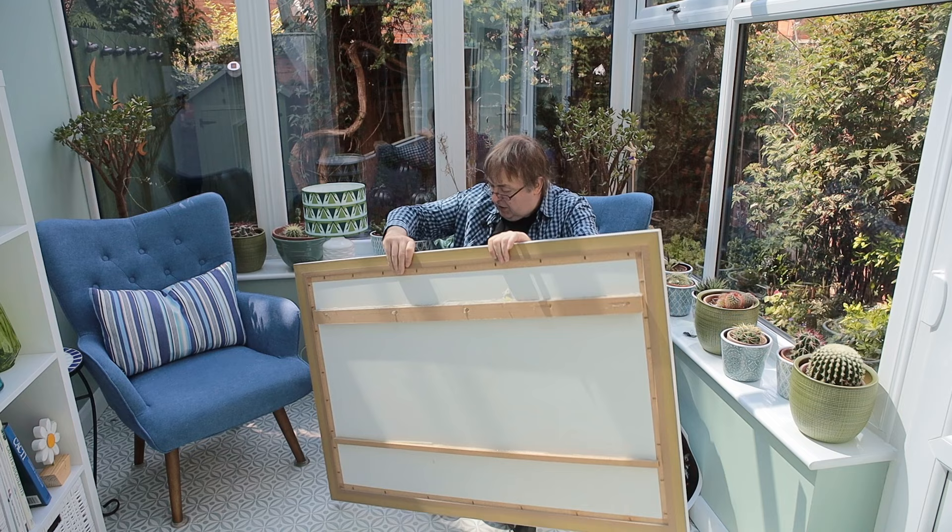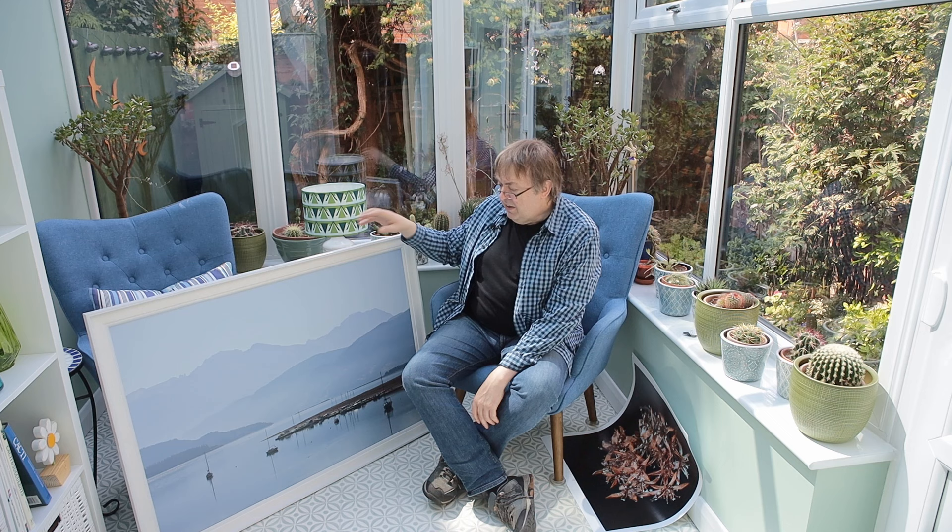The print itself is a paper print. Is this archival fine art? No, of course it isn't. It will probably outlast me with the lamination, but I certainly wouldn't sell it as archival, even though it uses pigment ink.